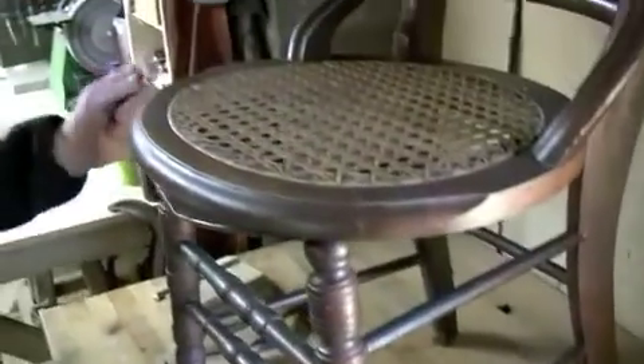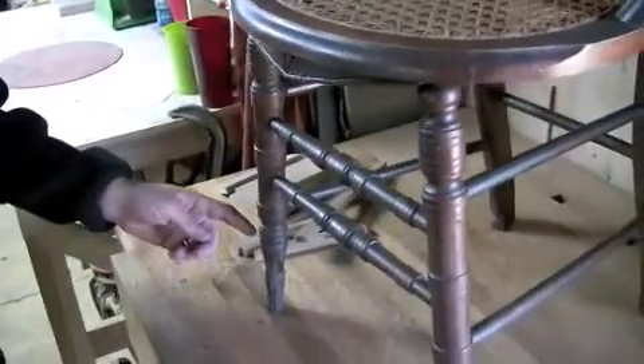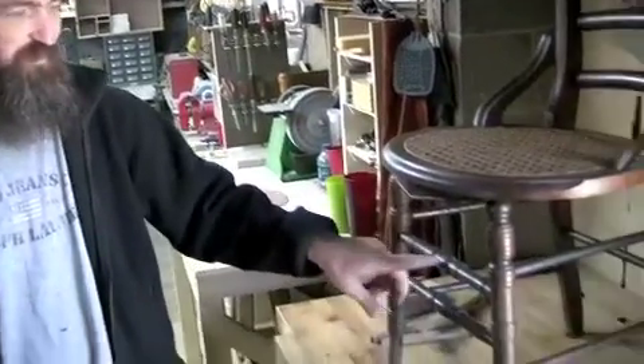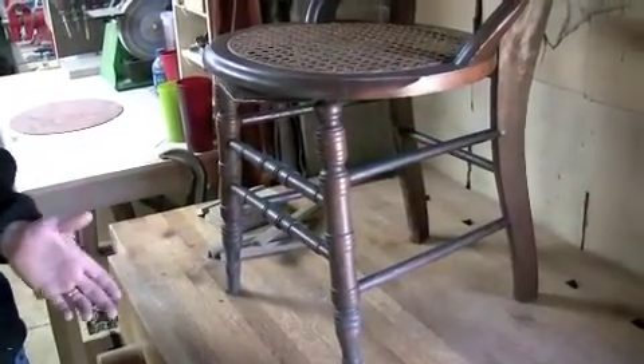It's maple with ash rungs or rails. The legs are turned. You can see that the precision of the turnings on at least these two legs was probably done by hand rather than a duplicator. At the time, treadle-powered lathes were probably the most predominant — the flywheel kept the centrifugal motion of the wood going, storing the energy of the craftsman pushing the treadle plate, much like a Singer sewing machine.